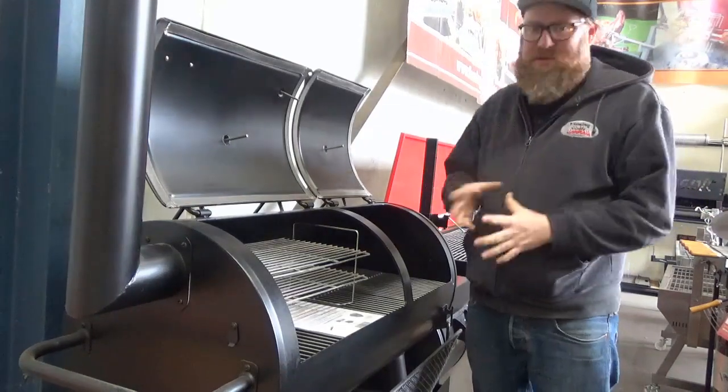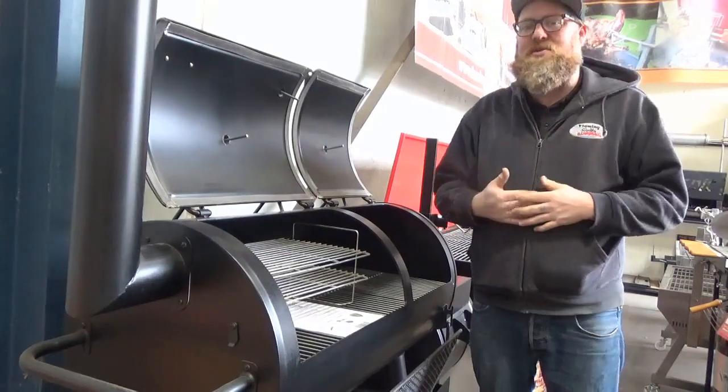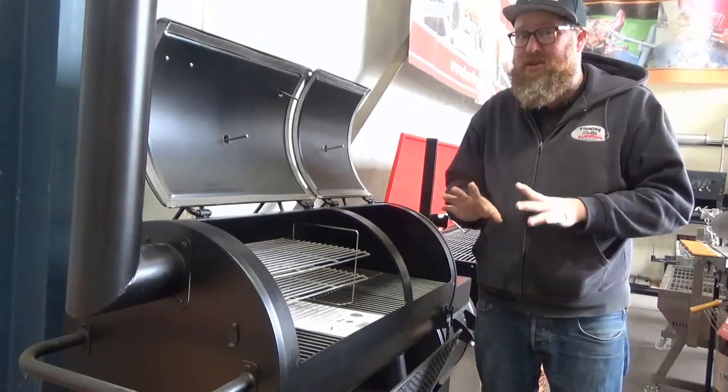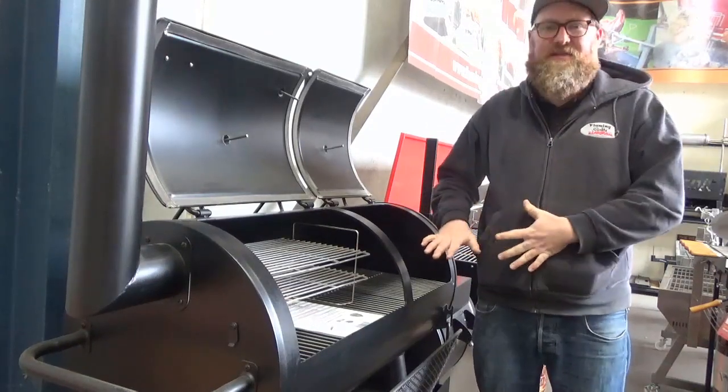Hot and fast works really, really well. I'm also an advocate for letting the smoker do what the smoker wants to do. You can only control them a little bit. So it's a fire, right? So if we're cooking at 300 and the smoker wants to sit at 350, let it sit at 350.